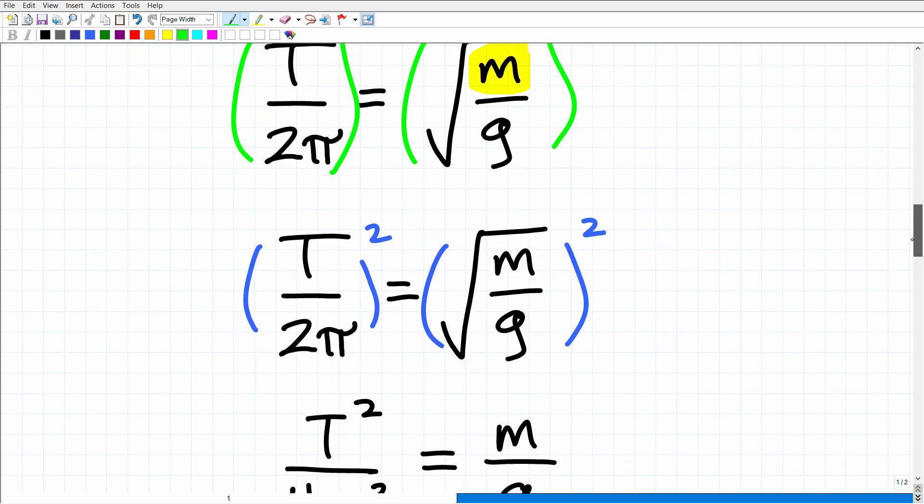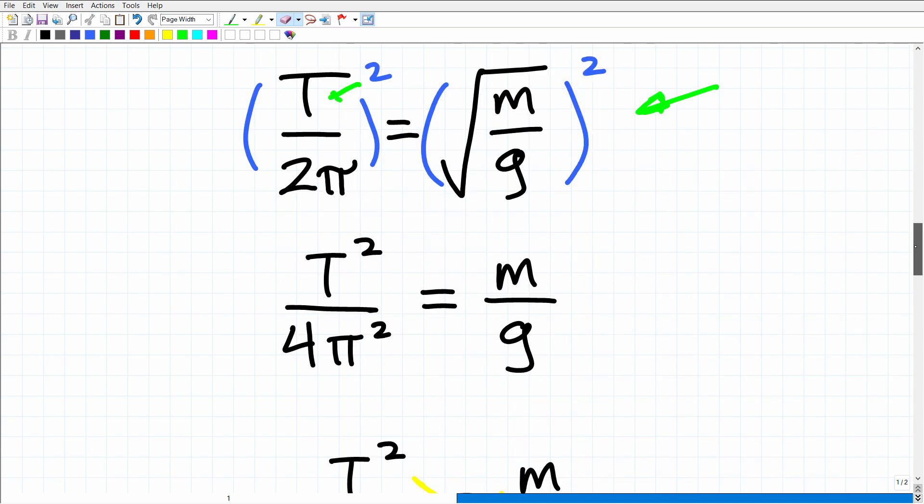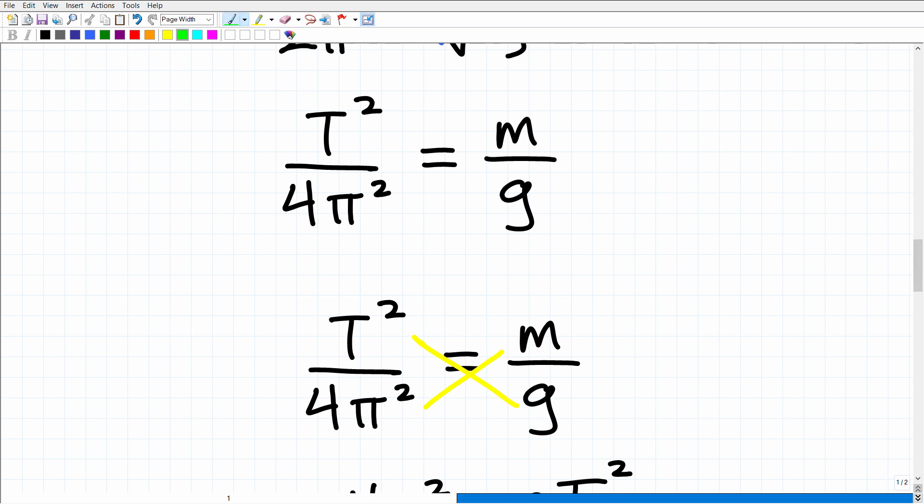When I square both sides — let's start with the right side. What happens when you square a square root? It's pretty simple: the square root goes away, so you're left with M over G. And then on the left, I have T over 2 pi. When I square that, I'm going to get T squared over 4 pi squared — because 2 pi times 2 pi, or 2 pi squared, is 4 pi squared. That's the whole purpose of this little video: to give you feedback and practice a definite skill that you're going to need for the CLEP College Math exam.